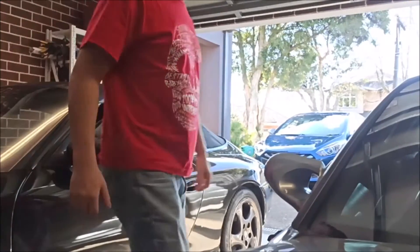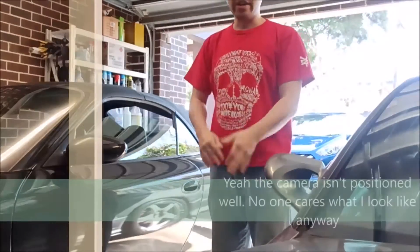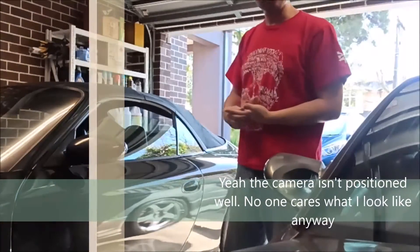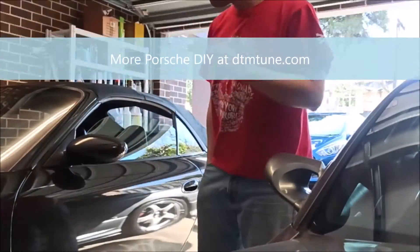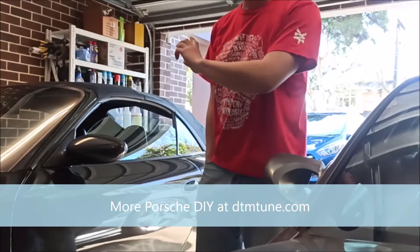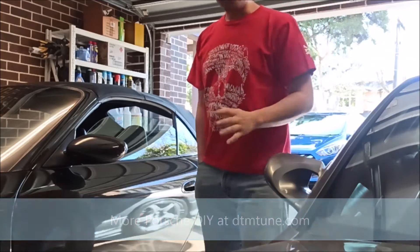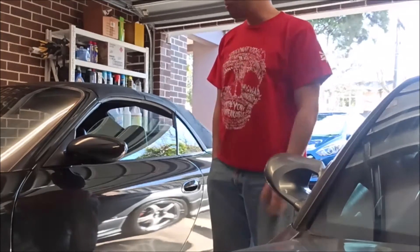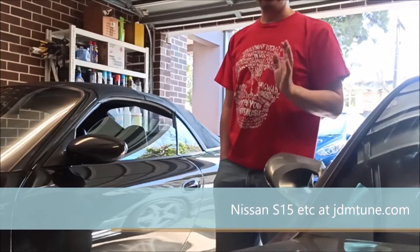Today we're going to try and fix the roof on this Porsche 911 - it's a 1999 model, 996. I've had it for a couple of years now and had to fix a lot of stuff on it. The problem is the roof doesn't go down when I press the button. I've had to top up the hydraulic fluid a few times, which is in the back, and that's part of the replacement process. The plan for the day is to get the hydraulic cylinders out and rebuild the seals.